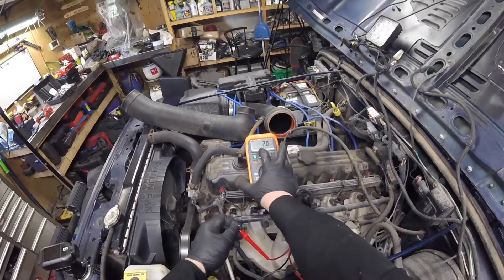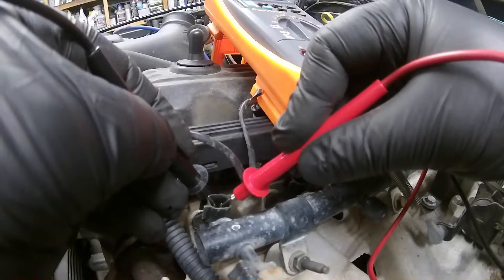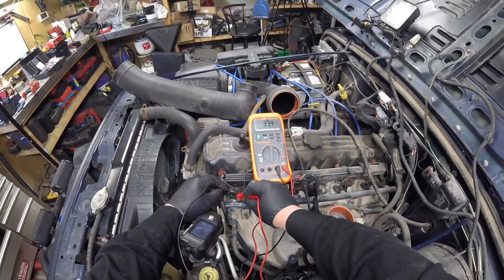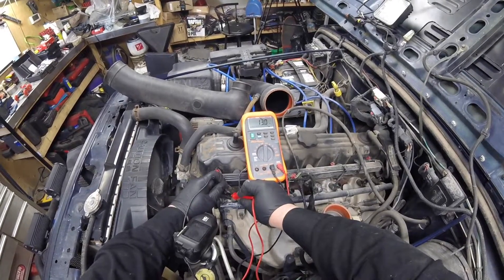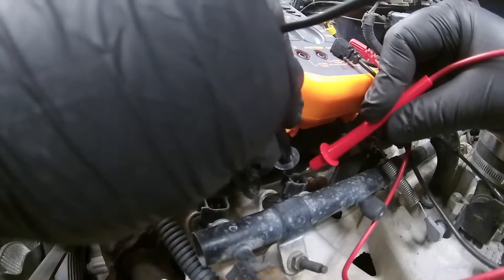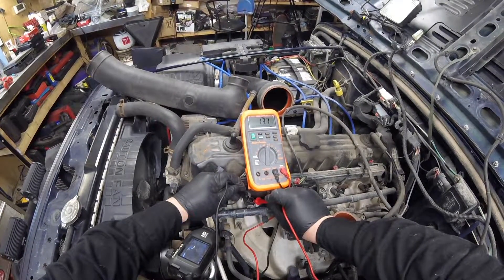Got my multimeter here — zeroed out, perfect. Checking our readings. It's kind of all over the place here. Injector number 1 reads 13 ohms. Injector number 2 reads 13 ohms as well.